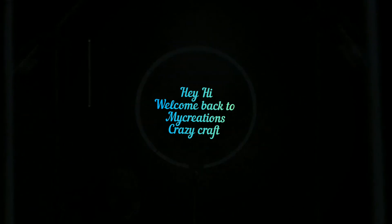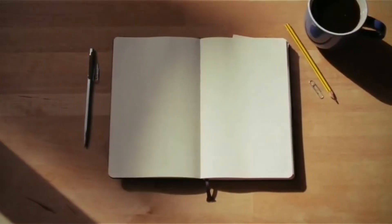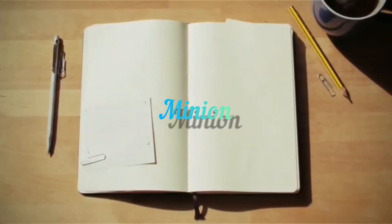Hey, hi, welcome back to my creation. This video is about drawing and painting a minion. I'll draw the structure of the minion and paint it out.